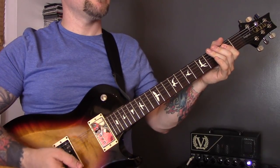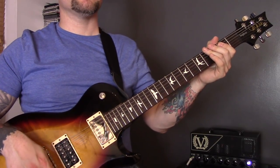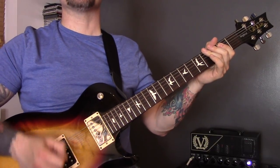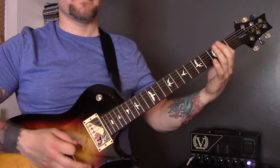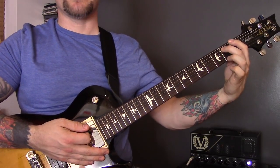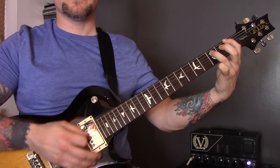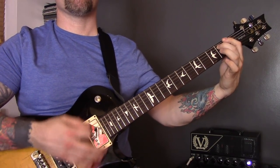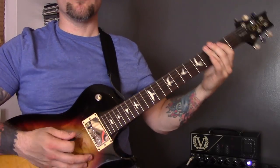Technique number fifteen is diabolus in musica — the devil in music — which is basically a diminished fifth. Instead of playing a regular power chord, it's just the difference between the two strings of one fret.